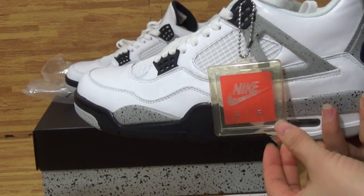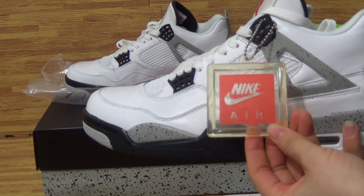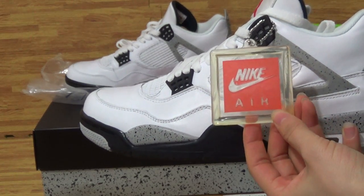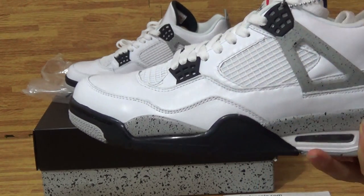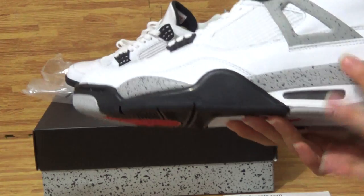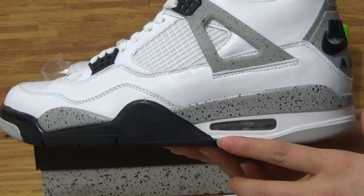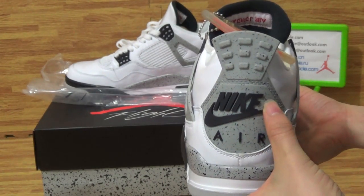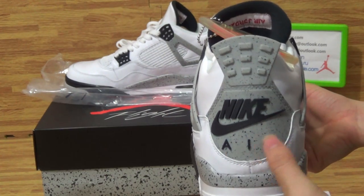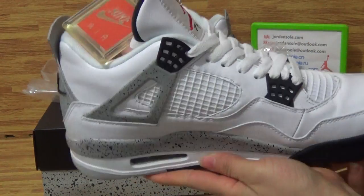Turn to this side. Have a look at this shoes card. Nike on the other side. Alright, come to the inside board here. The back features Nike and the Nike logo.